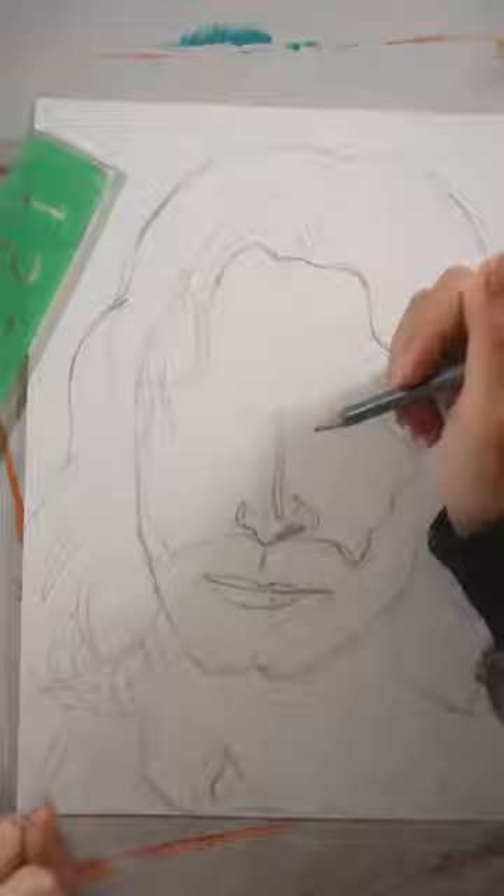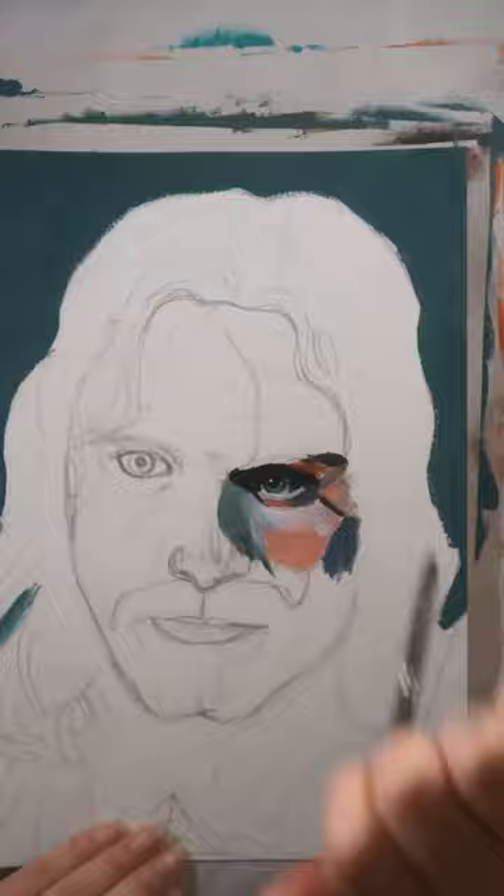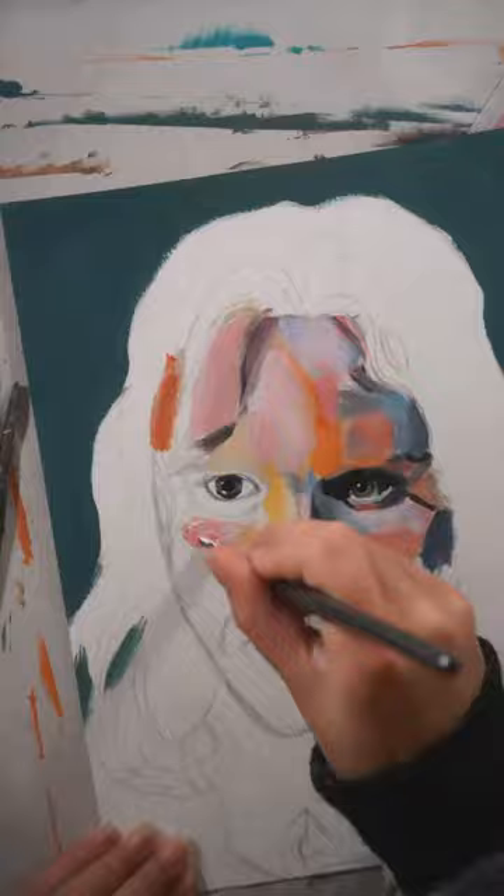It's a lot more difficult than it sounds though. I think I prefer doing normal colours instead of rainbow. I'm not really sure why, but I didn't really enjoy doing this painting as much. The photo made the colours a bit easier to choose because he's half lit by a lamp and half by a window like this.